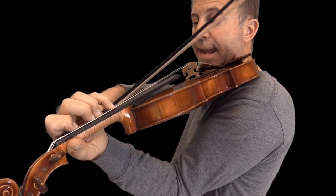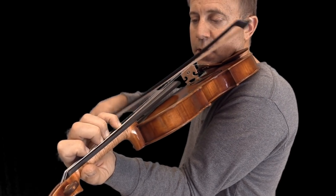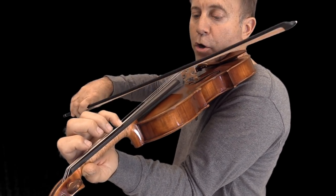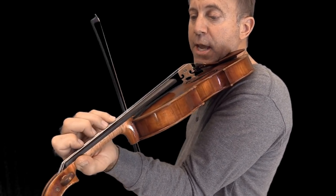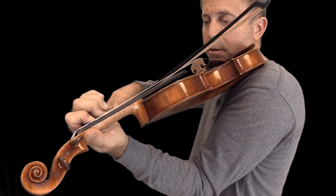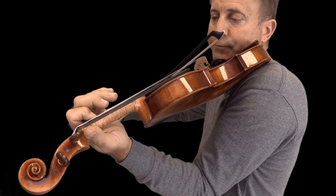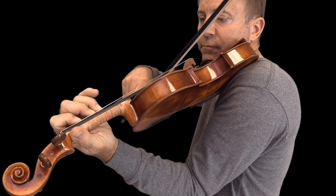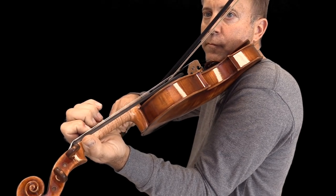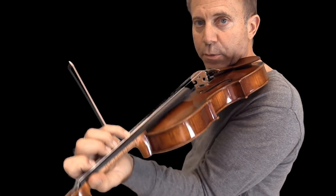The fourth finger is an A, same as the open A that comes above on the second string. You can check the intonation just by playing the two at the same time or going back and forth and adjusting. Don't lift your fingers too high — it'll be a lot easier if you keep them close. Practice the scale slowly first, keeping in mind that the second and third fingers are together and there are spaces between the others.